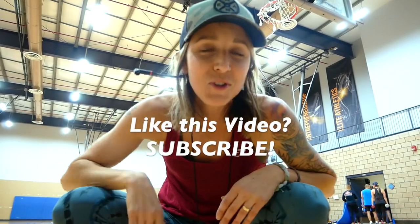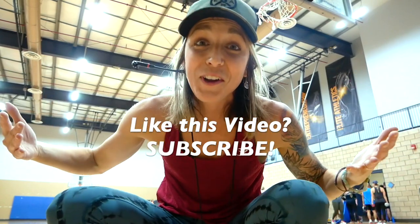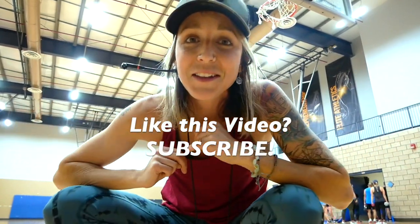Comment below, subscribe — I want to hear from you guys. Email me, Instagram me, I'm here for you, alright? Peace out, see you guys next week.